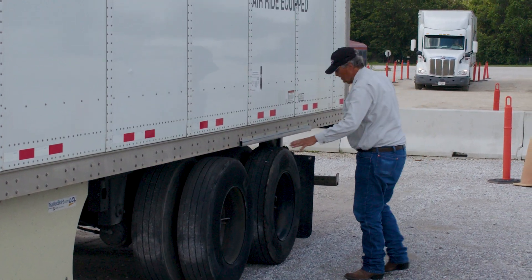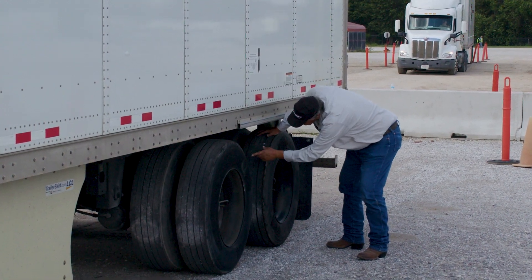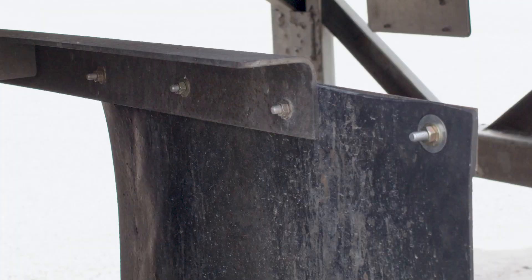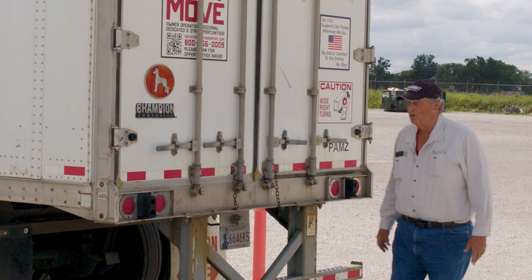You'll do both axles the same — check your lines, check all your framing, make sure there's no breaks, no cuts, no welds. Come back to your mud flap — make sure it's there and properly fastened. Your ABS light, your clearance light — make sure these are attached and operating properly. ABS lights are going to be amber, the running lights are going to be red.